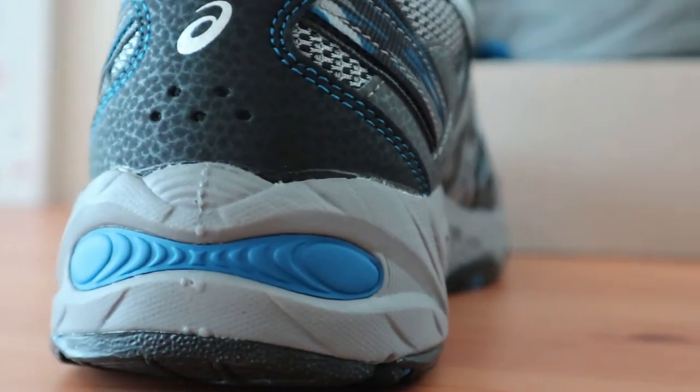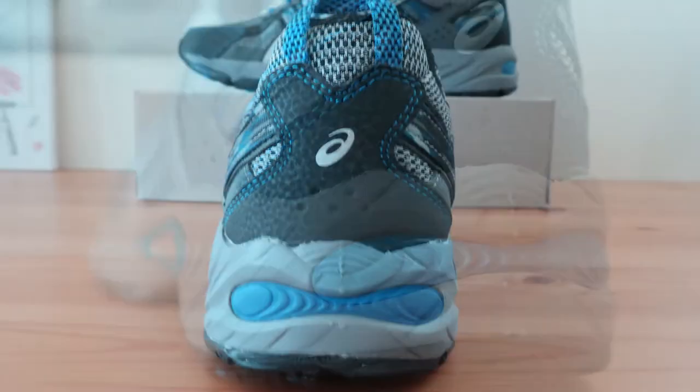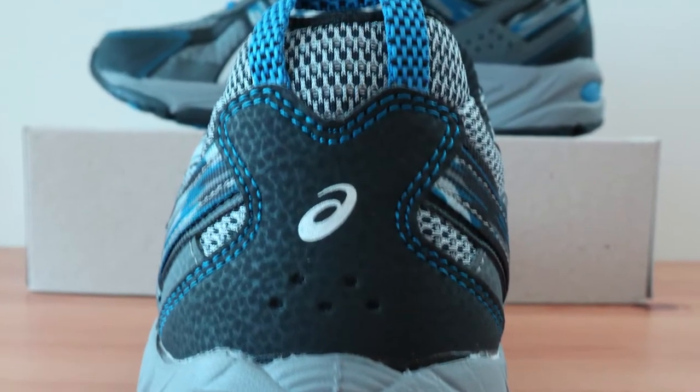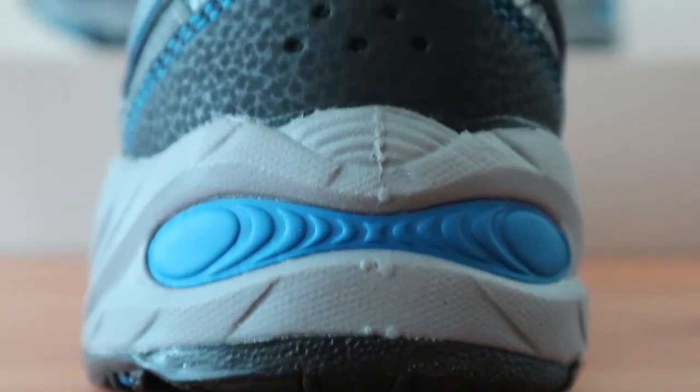Along with the average arch support, the ASICS GEL VENTURE 5 has a somewhat deep heel cup. While it's not too deep, it's definitely noticeable and you can feel that your foot is locked in place. Around the heel, you'll notice a collar that's not too padded compared to similar running shoes. It's a bit tougher for that trail running stability, but still feels comfortable and definitely gives you the ankle support you need.